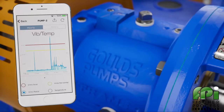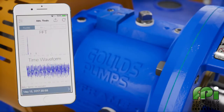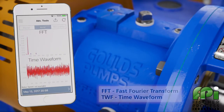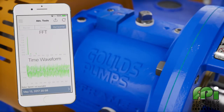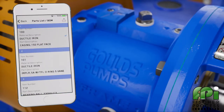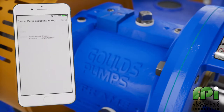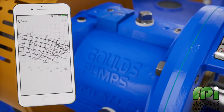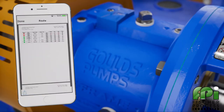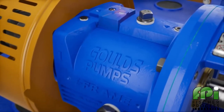You can also go back in time to look at how the machine was running. FFT and time waveform are also available to help diagnose specific problems. For Goulds pumps and participating equipment manufacturers, you can retrieve more information about your product including technical data and bill of materials. The app will automatically generate and email a summary report on the data collected.